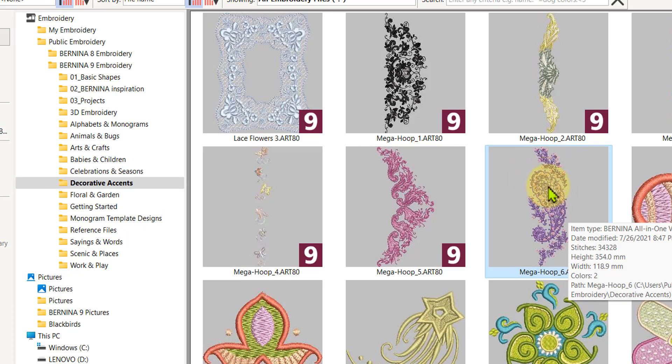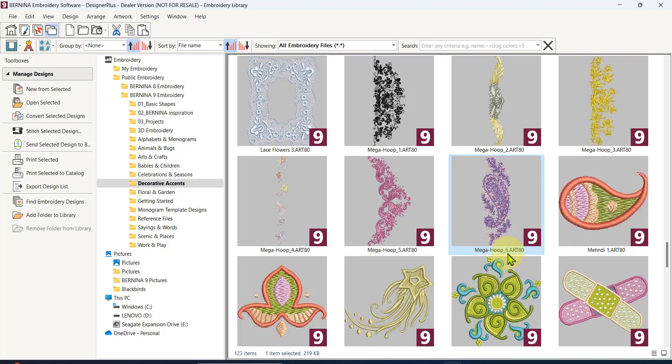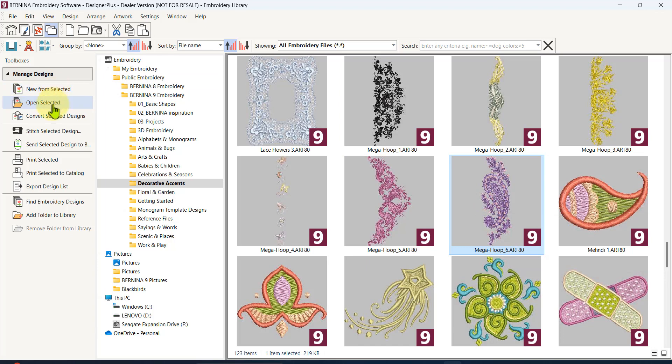For those of you who have smaller hoops, I'm going to use the standard oval hoop that comes with most Berninas. You may have a different brand of machine with a smaller hoop — you can still embroider these large designs with the multi-hooping function. I'm going to select mega hoop number 6, art 80, which was designed in version 8 but we can still use it in version 9. I'll click on it to get the blue line around it and open a new from selected so I don't accidentally overwrite it.